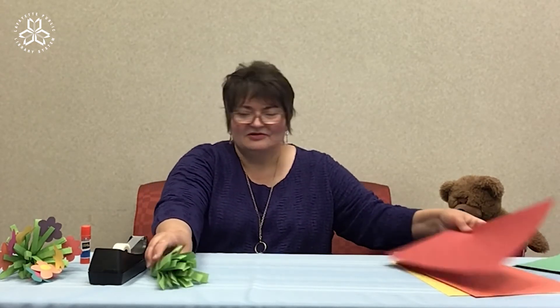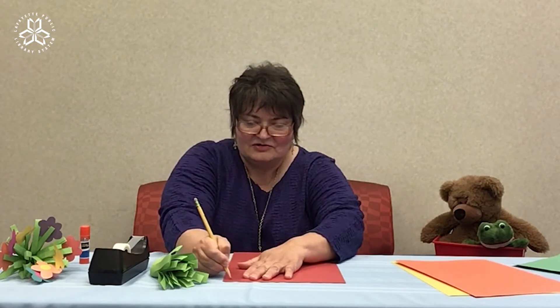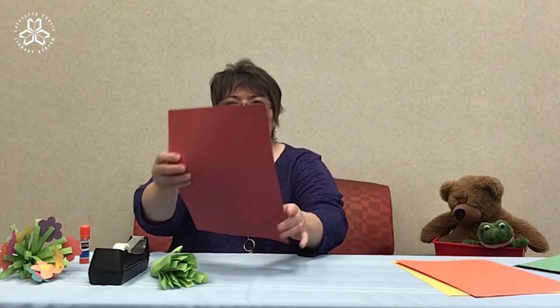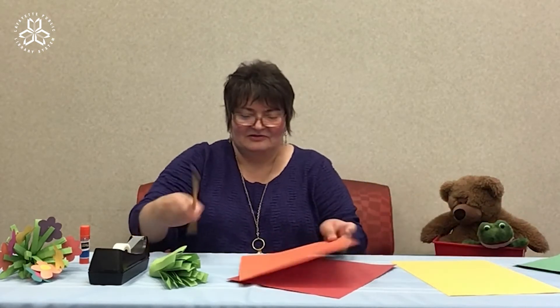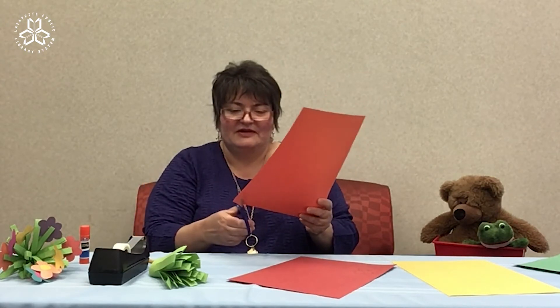Next, take your construction paper and draw whatever kind of flowers you'd like. I'm going to draw some round centers — you're the artist, so you decide what you want your flower to look like. I think I'll draw an orange round center, an orange circle for the center of this red flower.